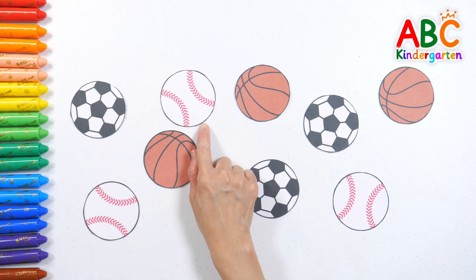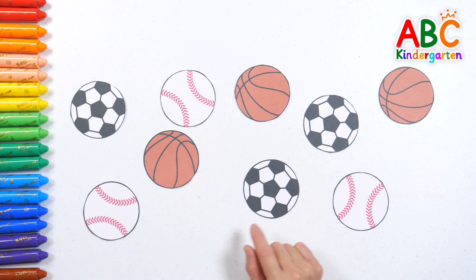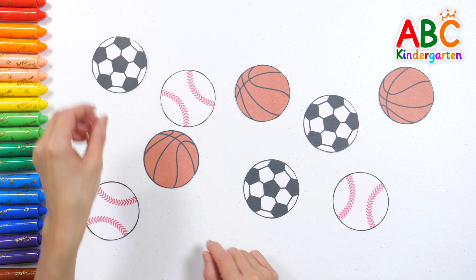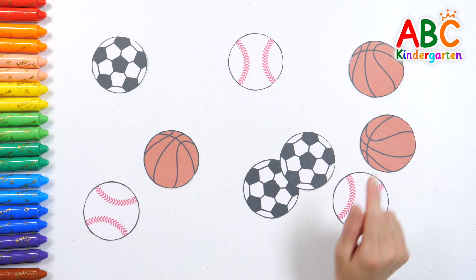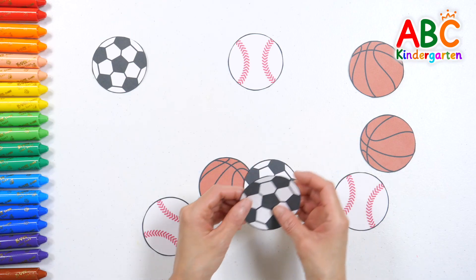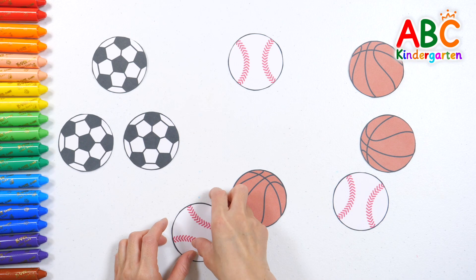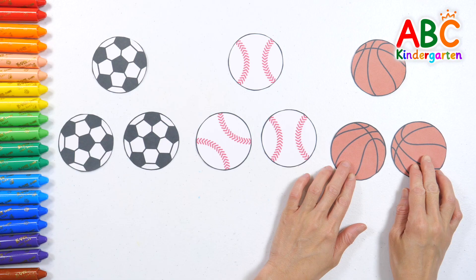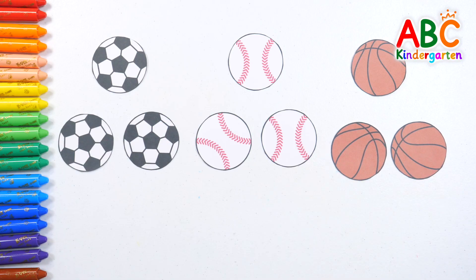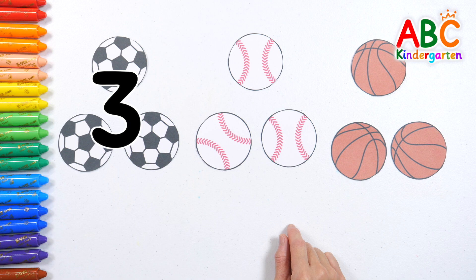Soccer balls! Baseballs and basketballs are scattered around! Shall we sort them by type? Soccer ball. Baseball. Basketball. Very good! Good job! All sorted nicely! Let's count them now! Soccer balls: one, two, three. Three soccer balls!